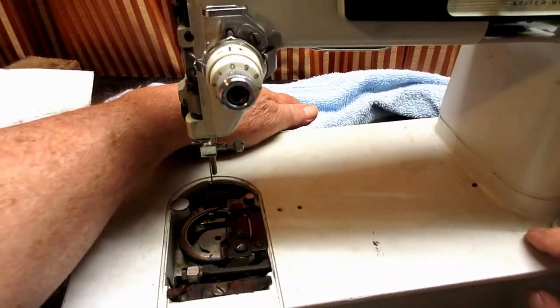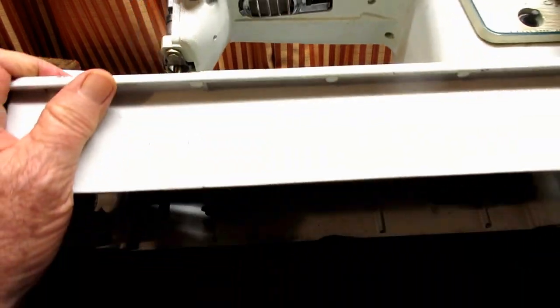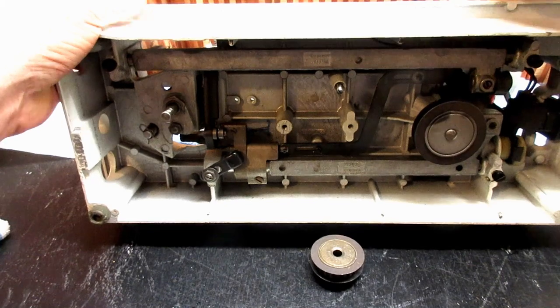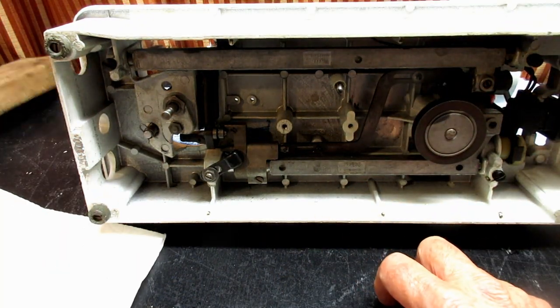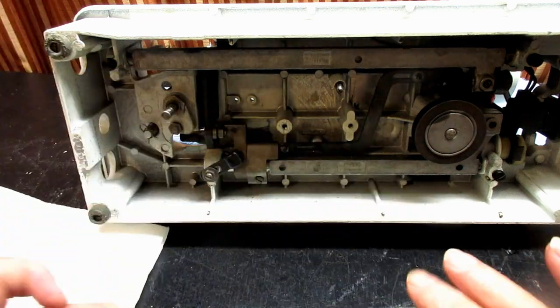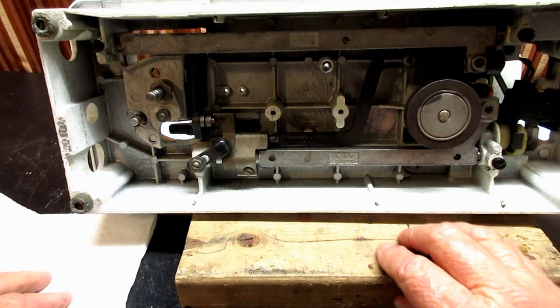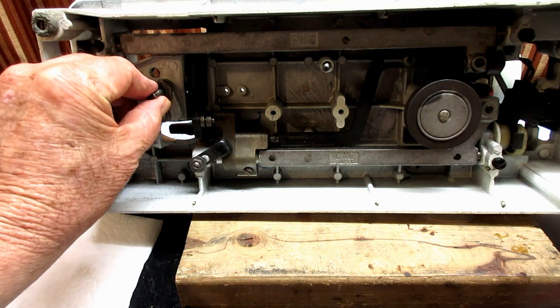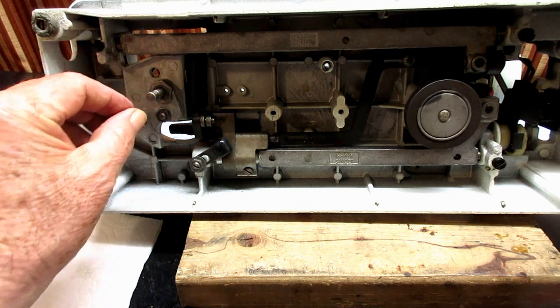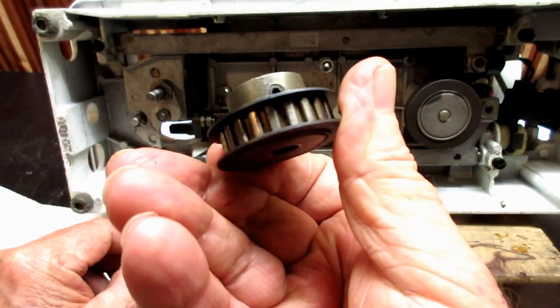I've got a little protective towel laid down. I'm going to lay the machine on its back now because I want to put the timing belt back on. I've got a couple of other things to show you here. I took the hook shaft pulley off the machine to show it to you.